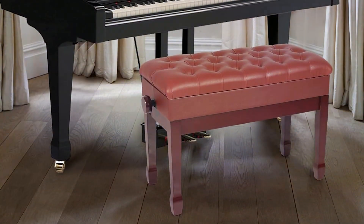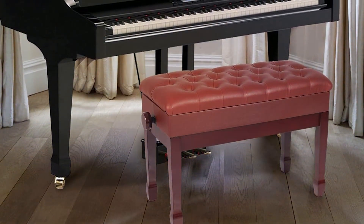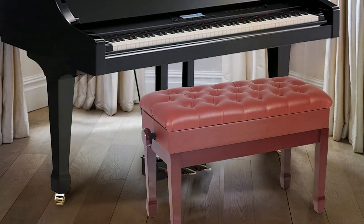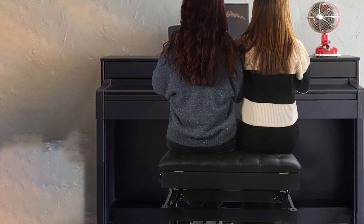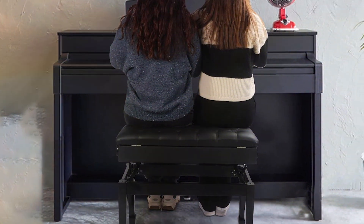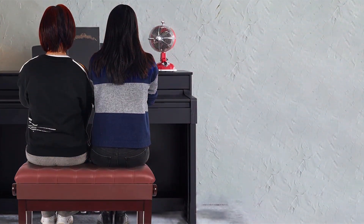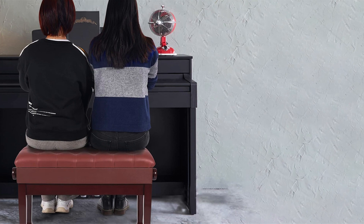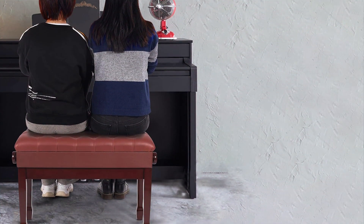Plus, with its spacious storage compartment, you can keep your sheet music, books, and other accessories neatly organized and within arm's reach. Say goodbye to cluttered practice spaces and hello to streamlined playing sessions. Despite its premium features, the Egg Form B Adjustable Duet Piano Bench is offered at an affordable price point, making it accessible to musicians of all levels. Whether you are a seasoned pianist or just starting out, this bench provides the comfort, durability, and functionality you need to excel in your musical journey.